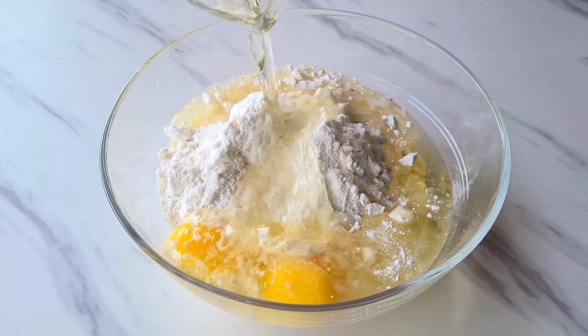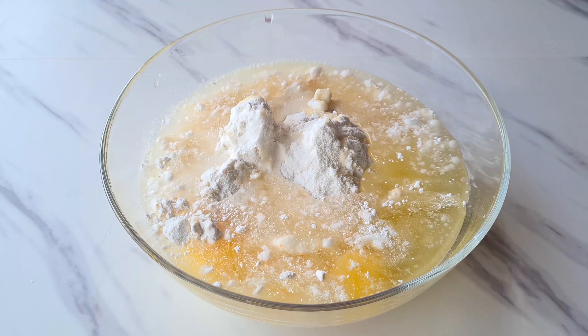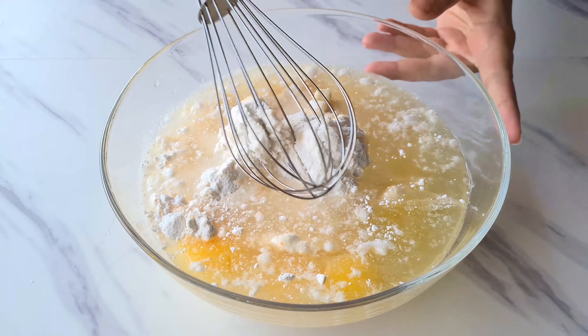To start off, we are going to take a big mixing bowl and add french vanilla cake mix. You can also use plain vanilla cake mix, but since it's Vaishnavi's favorite, we are using french vanilla cake mix, which is 520 grams.